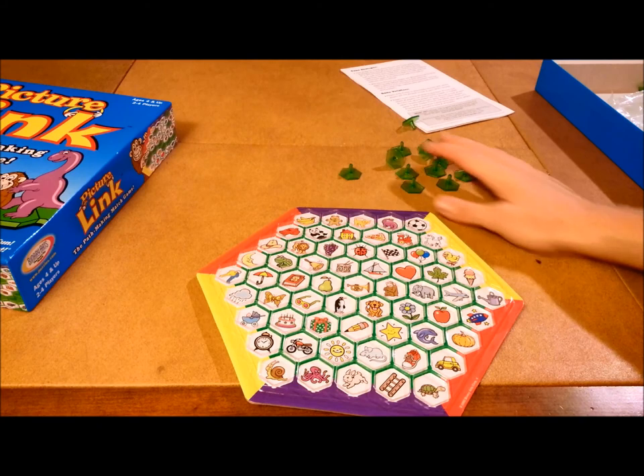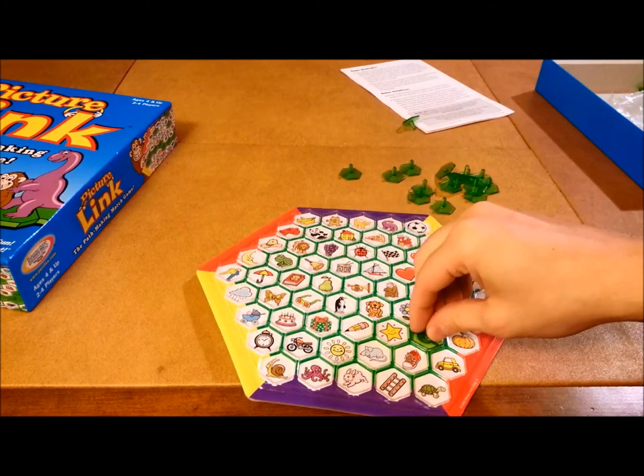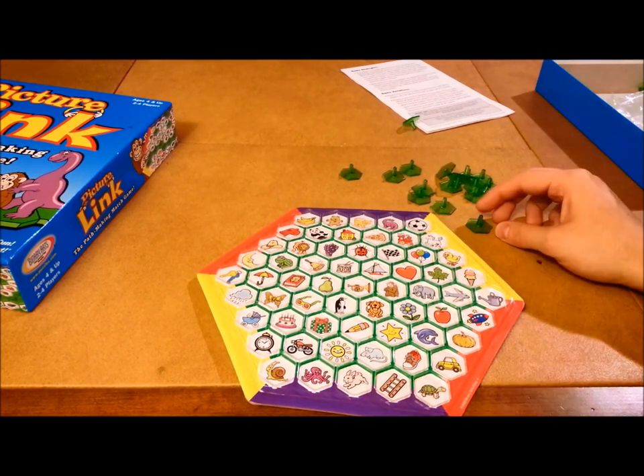I forgot to mention the other thing you get in this game: these nice little plastic tokens that are kind of like bingo chips but with finger grips on them. They are very nice and sturdy — they won't break on you, which is great in a kids game. But anyway, how does the game play?